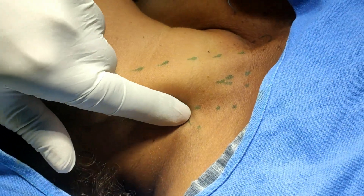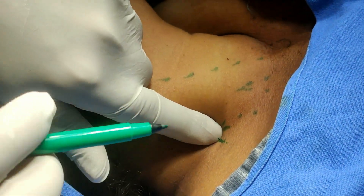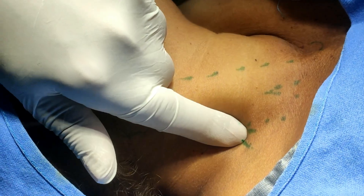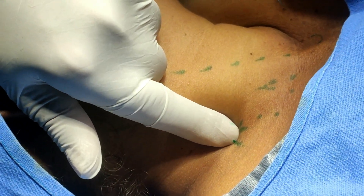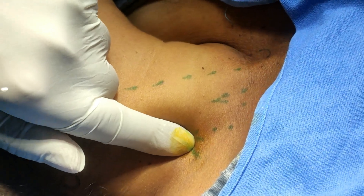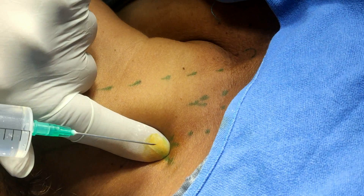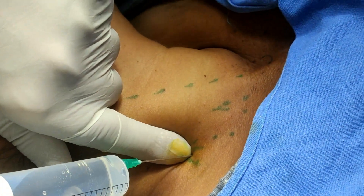Now feel for the scalenus anticus and the groove between the scalenus anticus and medius. So this is the site of entry of the needle. Just stabilize this point of entry. Apply a little betadine here, and then insert the needle in the interscalene cleft just above the clavicle.